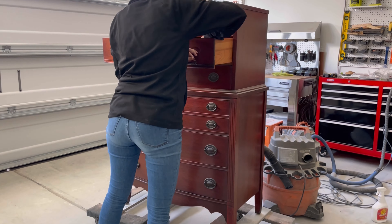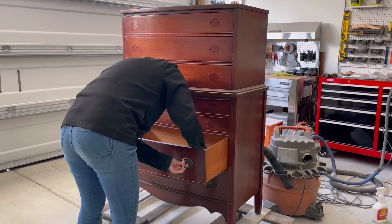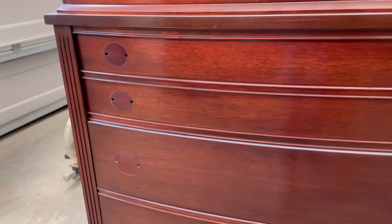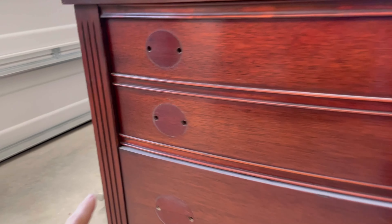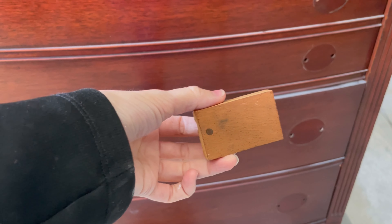First up, I'm removing the hardware. I absolutely love these hepplewhite-style pulls, so I'll definitely be keeping them with the piece. Overall, this dresser is in great condition, but we do need to do a little drawer repair on one drawer. You can see how it sits back a little bit too far and doesn't align with the other drawers, so I'll just be attaching a little block inside the drawer as a stopper.